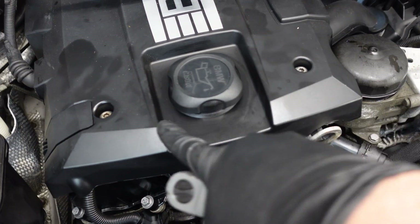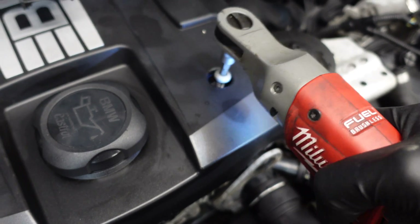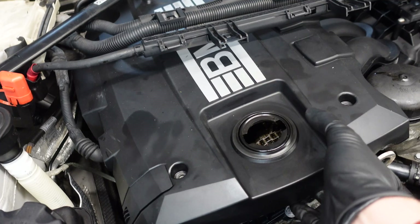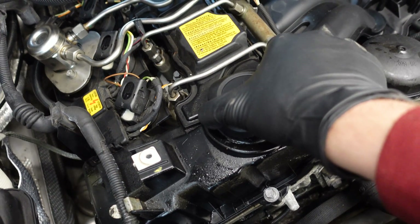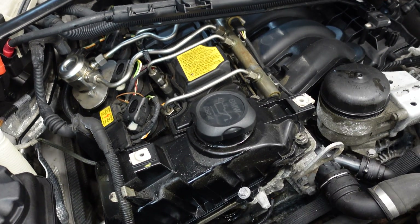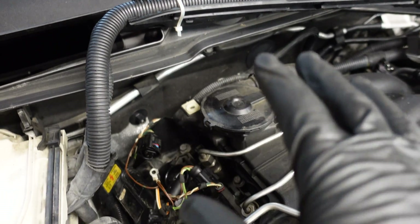Now let's remove the acoustic cover. We have to use Torx screws — there's another Torx screw at the back. Remove the oil cap so we can remove the cover. I'll put the oil cap back on to avoid accidentally dropping anything inside the engine. I've used a zip tie to tie off the wire harness so it's out of the way.